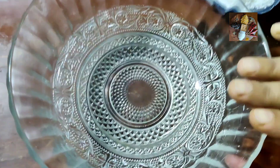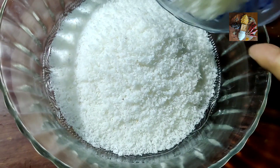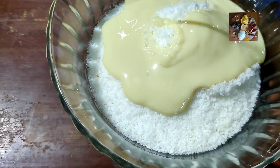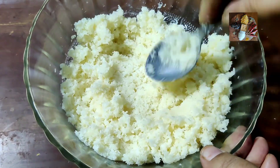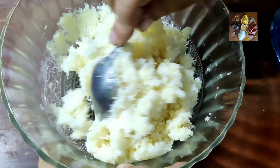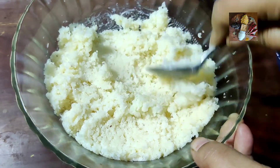First, take a mixing bowl and add all the desiccated coconut to it. Now add milk maid to it. Mix it thoroughly while pressing, so that the milk maid and desiccated coconut mix thoroughly. Sometimes the milk maid will stick in some portion of the coconut and won't spread, so you have to apply pressure and mix.